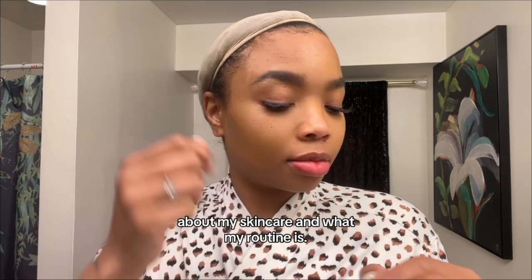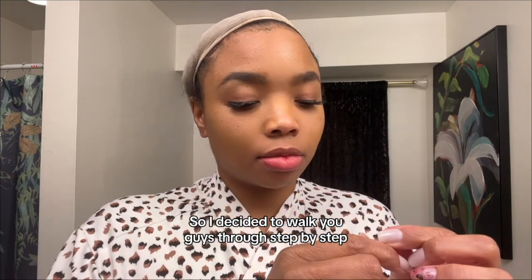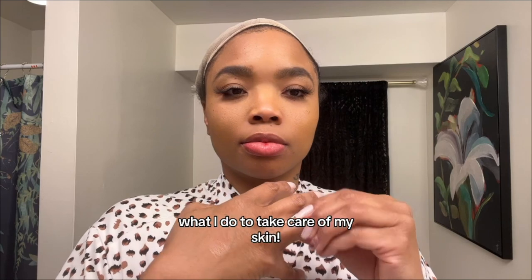Now I get so many questions about my skin care and what my routine is, so I decided to walk you guys through step by step what I do to take care of my skin.